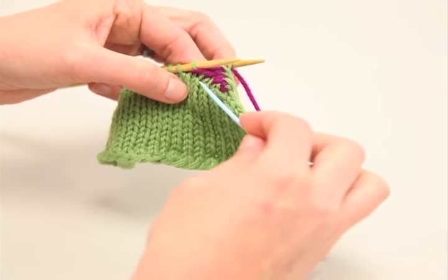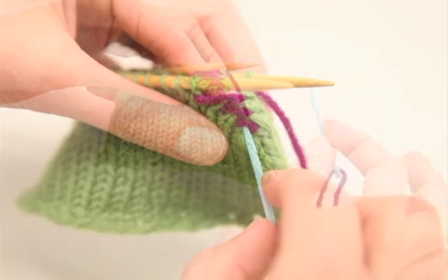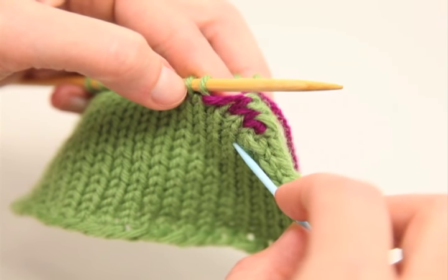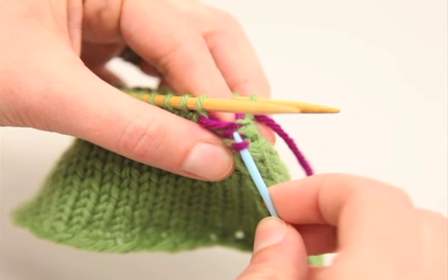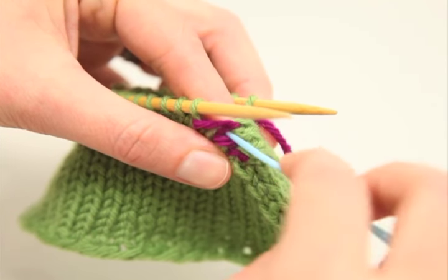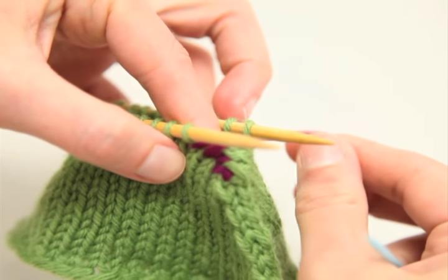After every few stitches, look at your work because you have the opportunity to fix the tension. You'll notice the stitches may be a little loose and don't exactly match the gauge of your project. You can take your tapestry needle, start from the right side, and give each of those stitches a little tug — that tightens up your Kitchener stitch just enough to match the gauge of your project.